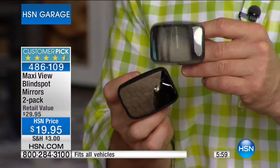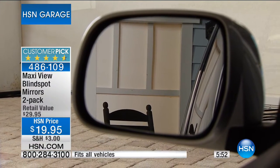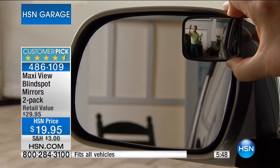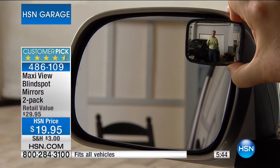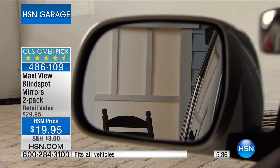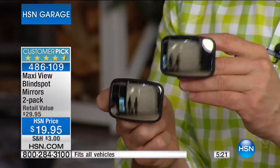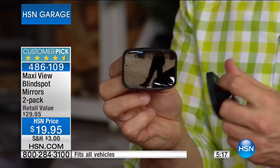Did I take it to a mechanic to install? No. Did I buy a new car with this built in? No. Car dealers actually wanted to buy this patented technology, but they'd charge us much more. For 20 bucks, peel and stick and add them on. You look in the manufactured mirror and it looks clear — but when you add the Maxi View and see what you were missing, you'll be blown away. Four times greater the viewing angle. You prevent that accident, that insurance claim, that hassle. You did it yourself.